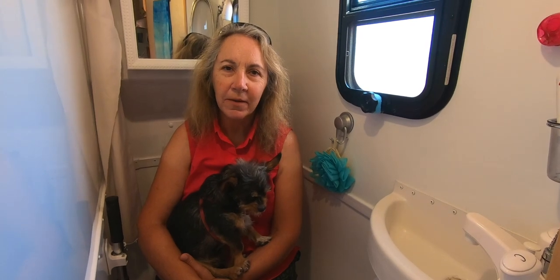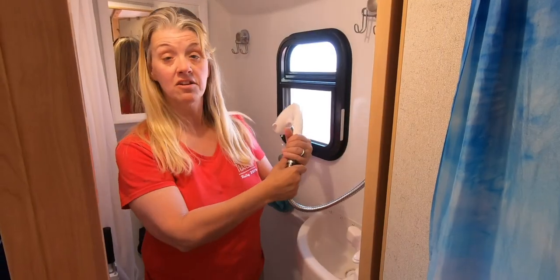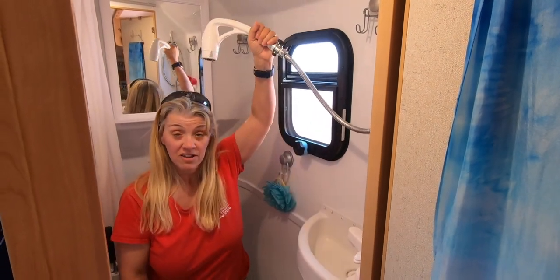Can you sit on the toilet while taking a shower? Yes, you can still sit on the toilet and take a shower.